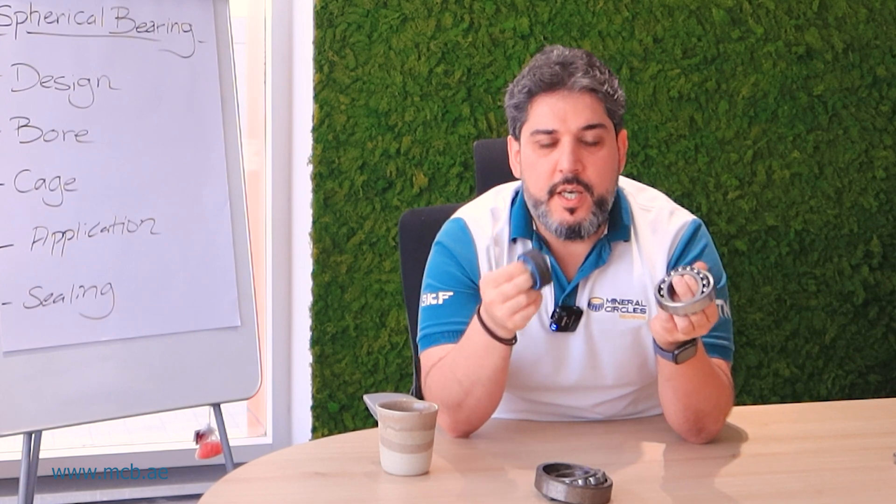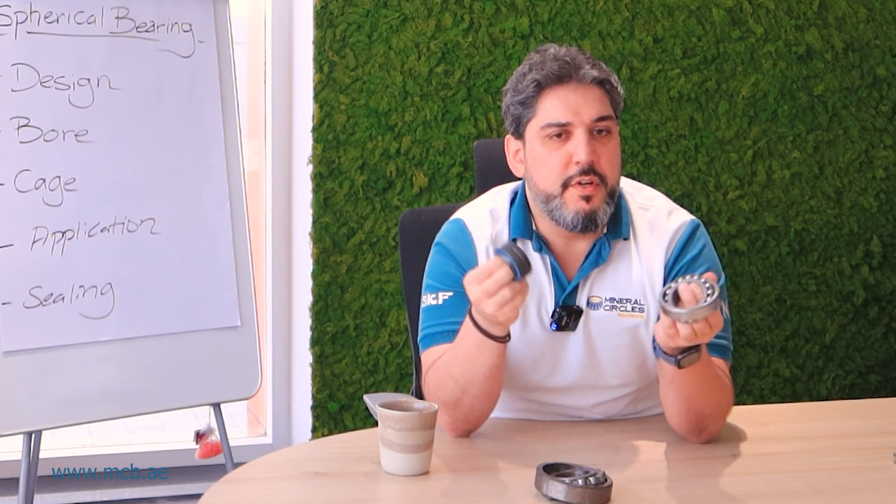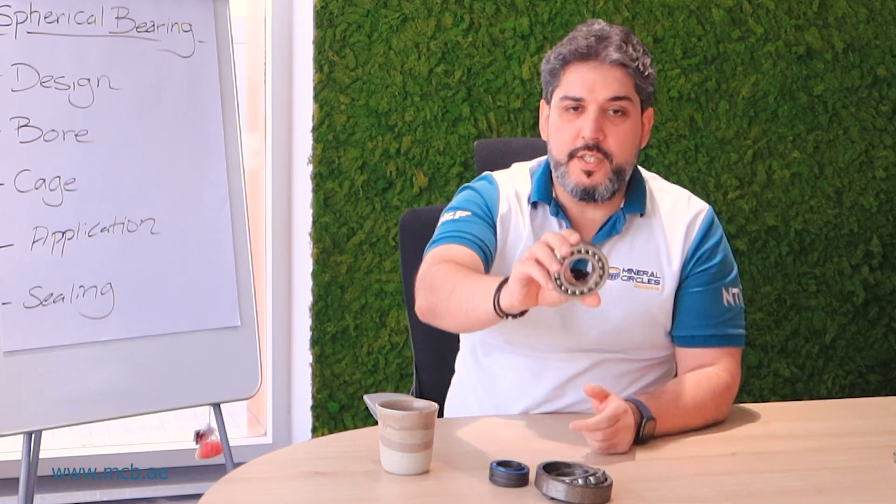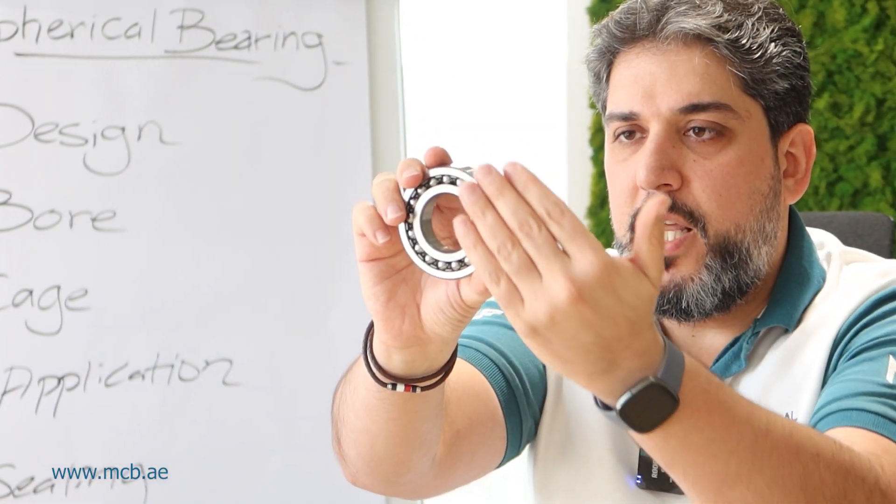Clearance is important — they can come in normal clearance, C3, or C4. Some spherical bearings can also come with seals to protect the bearing from contamination and outside pollution.